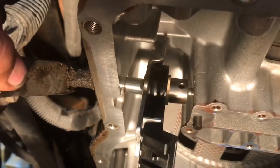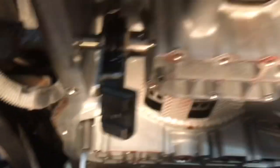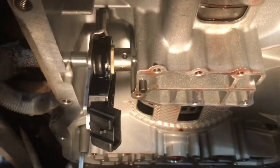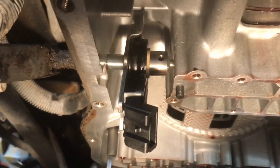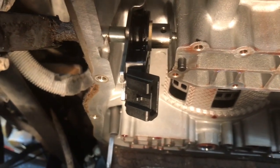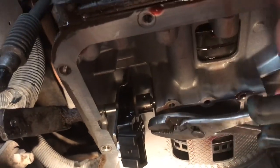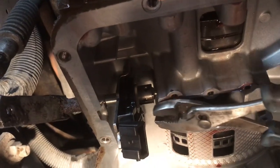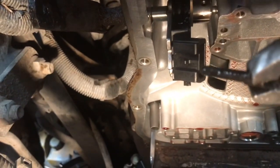Once you do that, you still can't remove this lever, so you can't take this little park neutral switch off. The reason we removed that valve body is to get to this little pin right here. You have to actually pull that out with a pair of pliers — it's a little tough. Can't get to it easily, gotta use both hands. There you go — there's that pin.